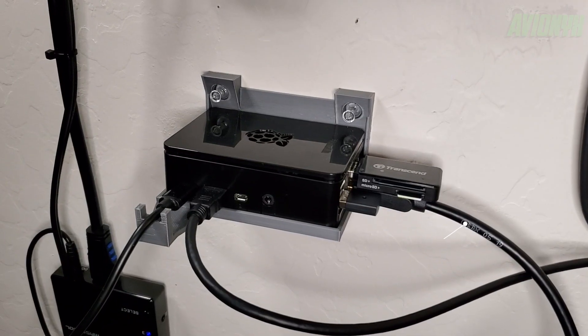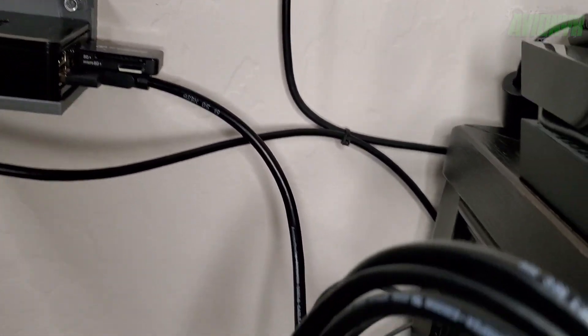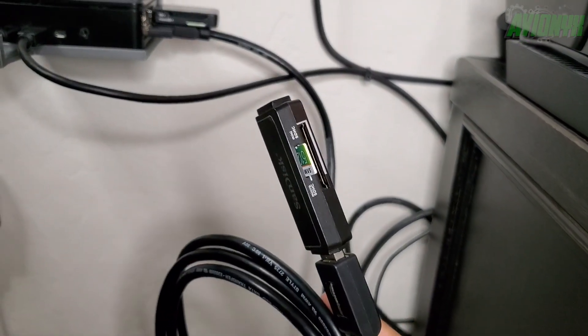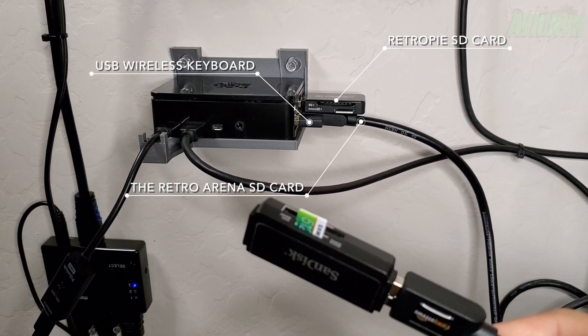I will have all these suggested items in my video description below. Because there's not a lot of room for USB devices plugged into my CanaKit Raspberry Pi 4, I have a USB extension — as you can see here in this b-roll — plugged into one of the USB ports. There are four USB ports on my Raspberry Pi 4: one is being used for the RetroPie card, one for the Retro Arena card, and one for the keyboard.